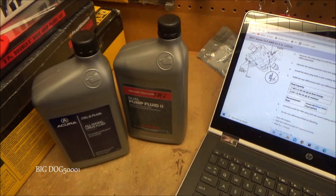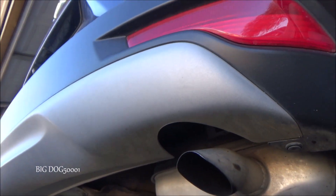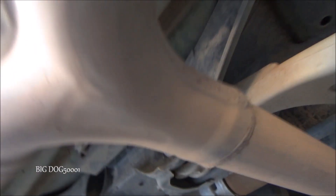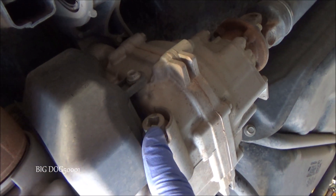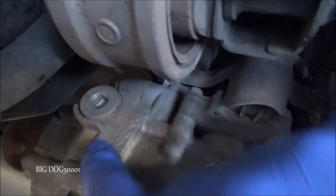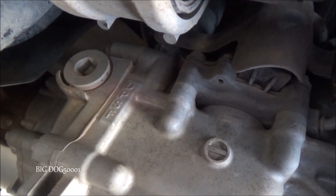If you're curious what one of these Honda rear differentials looks like — this is the rear end of a Honda CRV with all-wheel drive, and there's our rear differential right there. On this particular one, this bolt right here is the drain and this bolt right here is where we fill it. Hopefully you can see, but cast right into it it says DPSF right there.